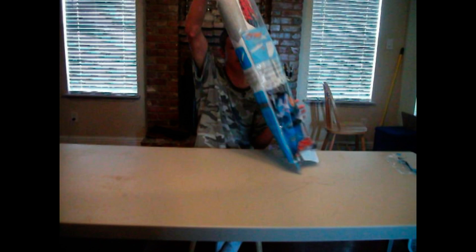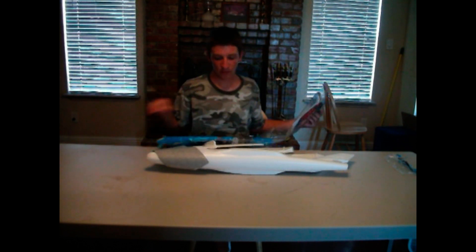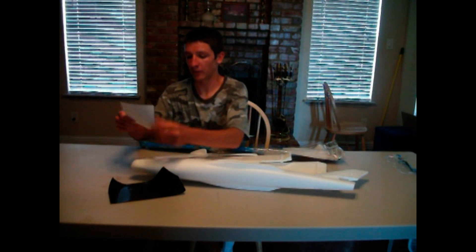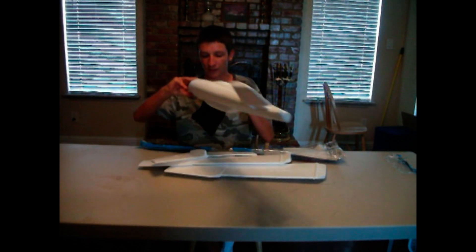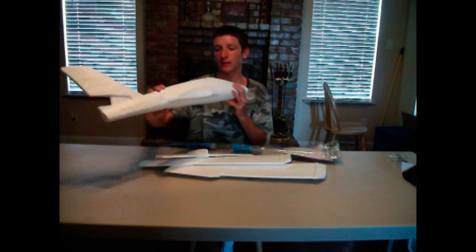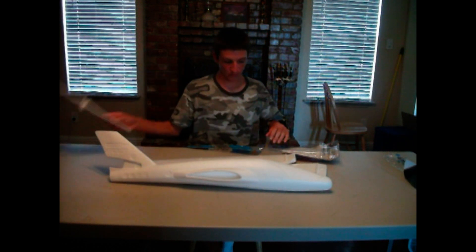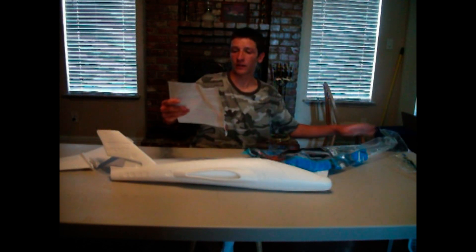Let's see what we've got in here. Instruction manual — I need that. Some stickers that are already... So a fuselage, that's pretty cool. There's a little stabilizer. And here we have some nice Air Hog stickers.